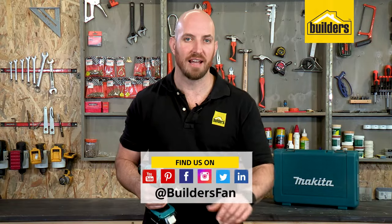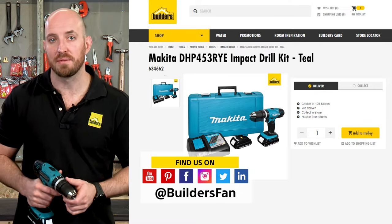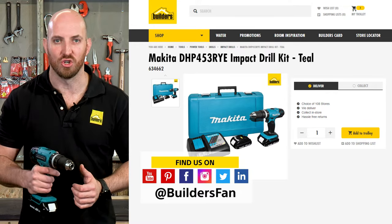This is just one of the drills available at Builders. For more product reviews visit the Builders website or check out the Builders Fan YouTube channel.